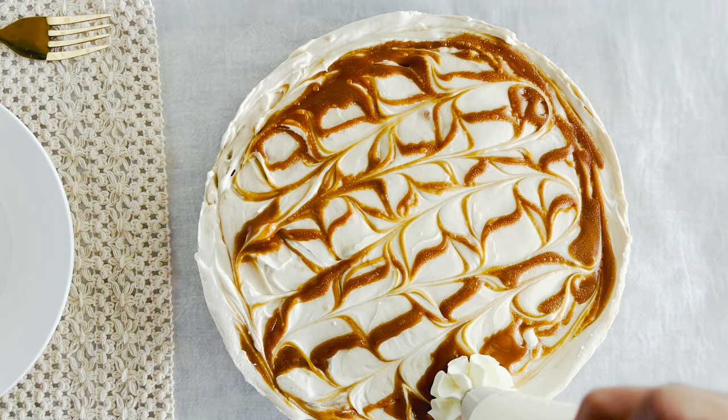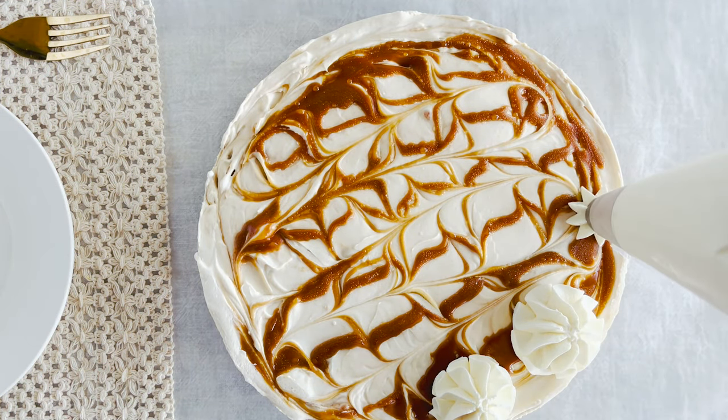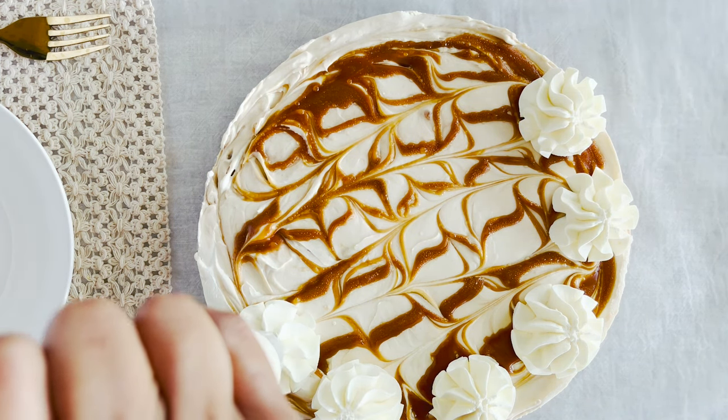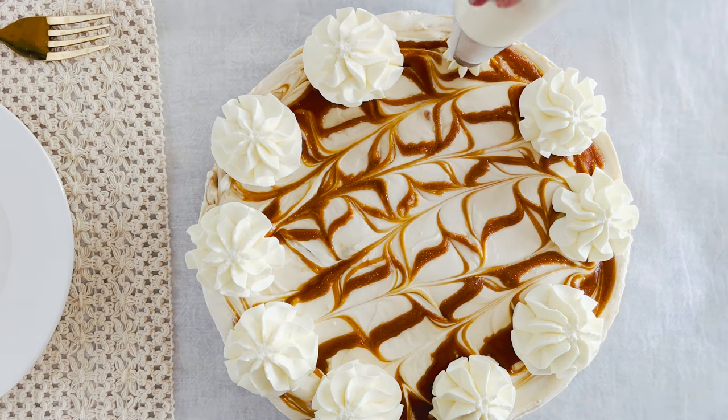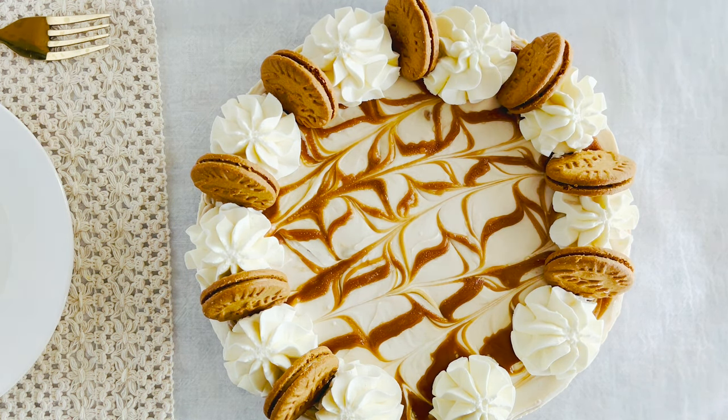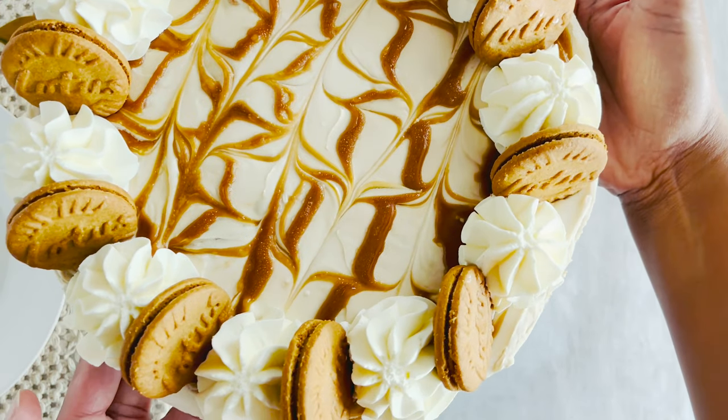Once it's set, it's time for the grand finale: pipe on some whipped cream dollops and tuck in some lotus cookies for that extra flair and crunch. Now it's not just a cheesecake — it's a showstopper.